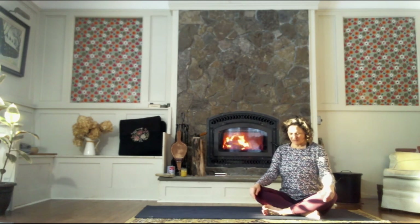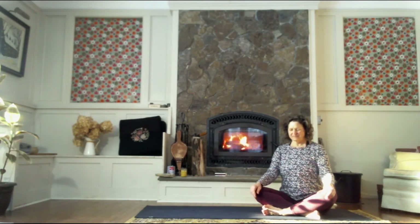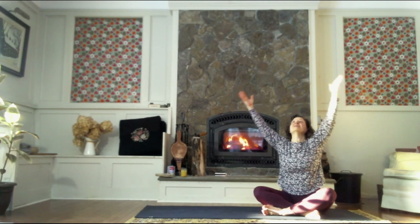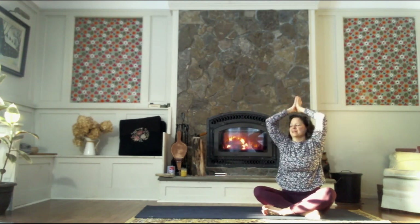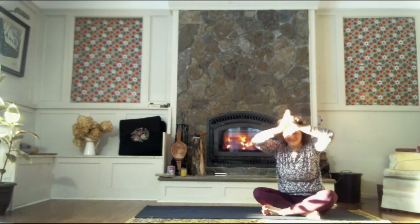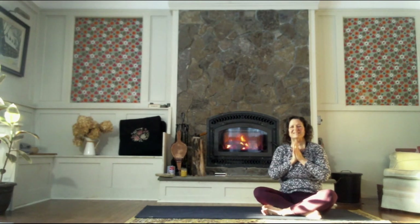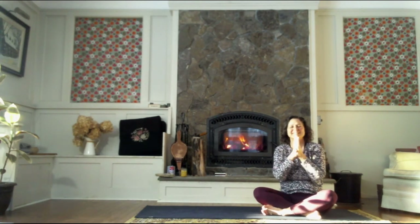We can all meet here in a comfortable seated pose. When you're ready, let's inhale the fingertips up overhead. As we exhale, thumbs to the third eye and let's hinge forward. This is our final pose for the day and I thank you for joining me. Namaste.